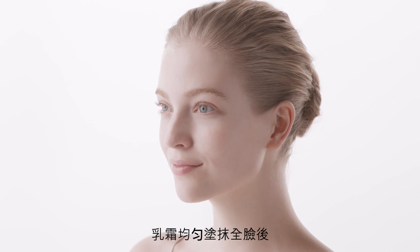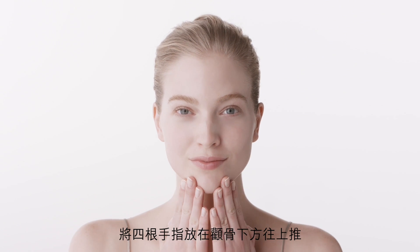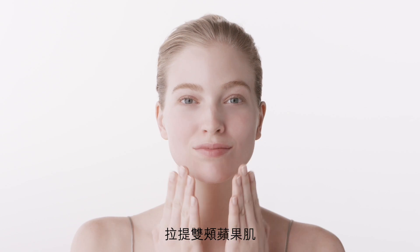Once the cream is blended, visually divide each side of the face into three vertical sections. Using four fingers, start at the jawline and with a lifting motion, sweep upward to just beneath the cheekbone, gently pushing up the apples of the cheeks.